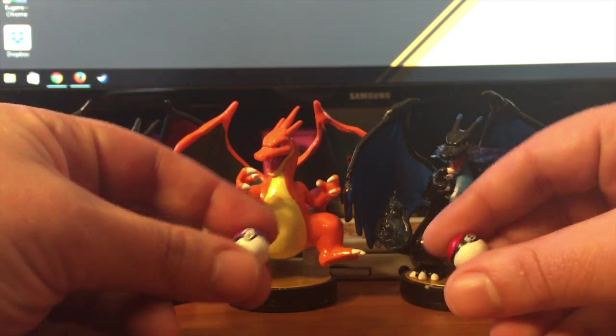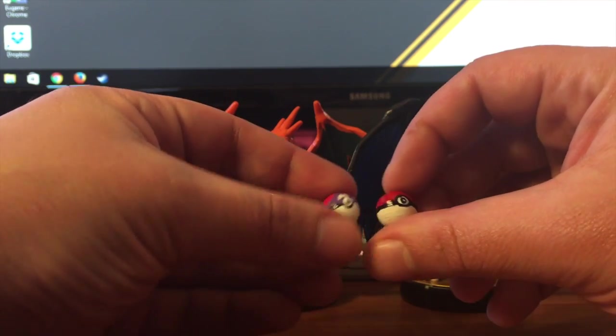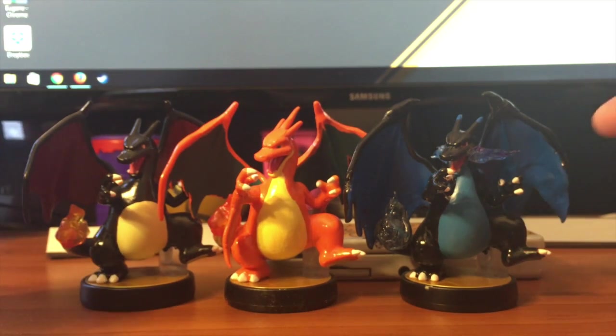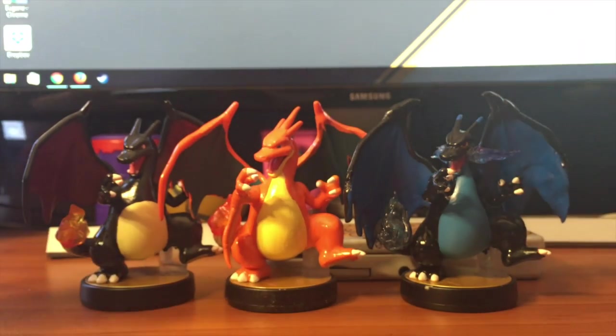But on top of the custom Charizards, I made these little custom Master Ball and Poké Ball accessories. I make a couple of accessories for various amiibo like that. I figured I'd show them off because it was a cute touch. These are my custom Charizards — hope you like them!